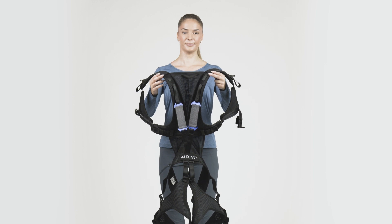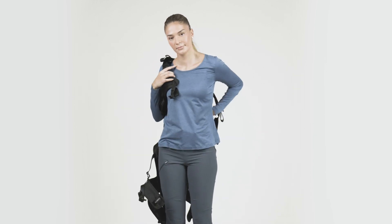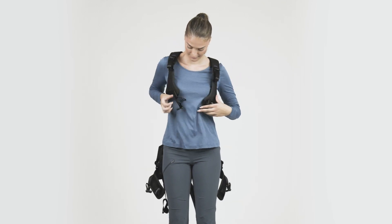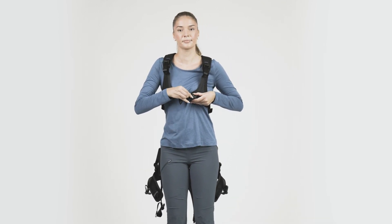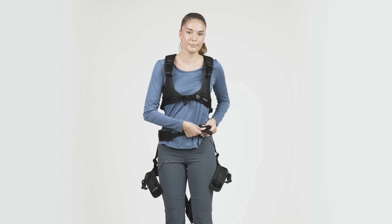Welcome to the LiftSuit Video Manual. This video shows how to use the Oxivo LiftSuit Exoskeleton. Please familiarize yourself with the LiftSuit's functionality and usage to make sure you can fully take advantage of its numerous benefits.